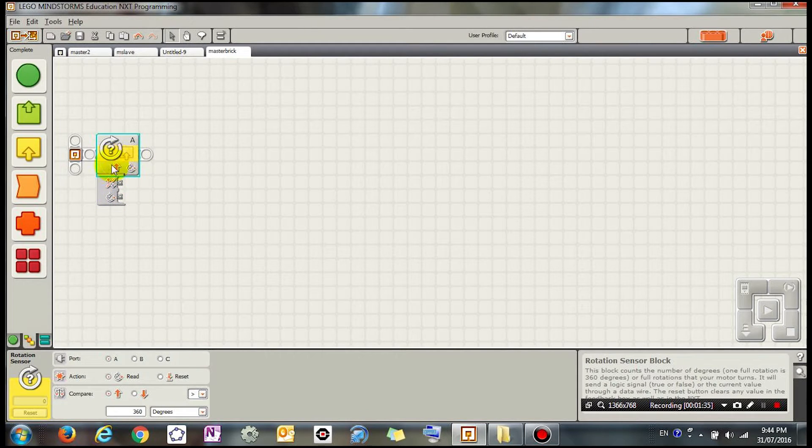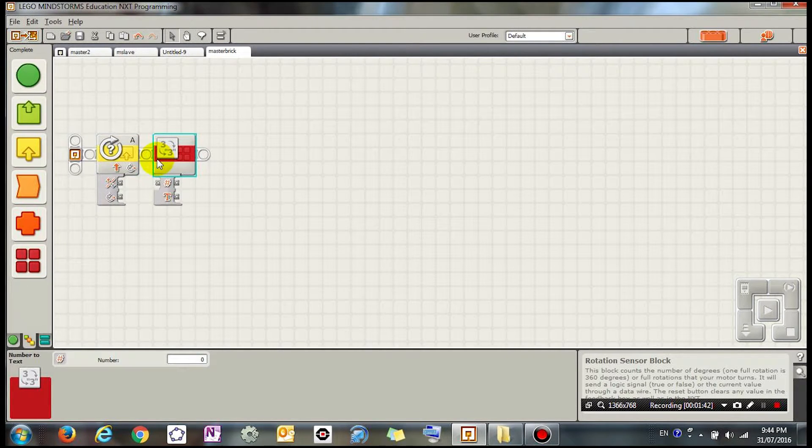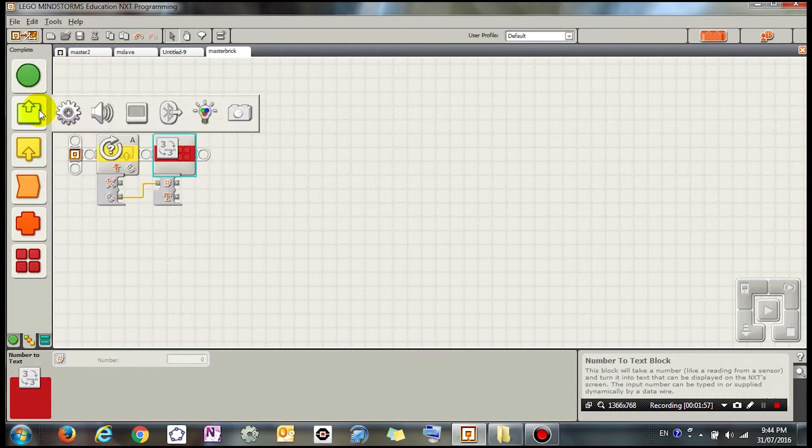Before I put it on the screen I need to turn it into text, so let's go to Number to Text. I'm going to drag the number of degrees to here. This block changes the number into text that I can then display on the screen.